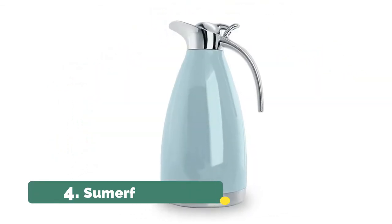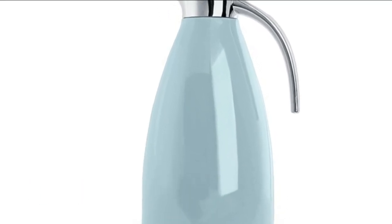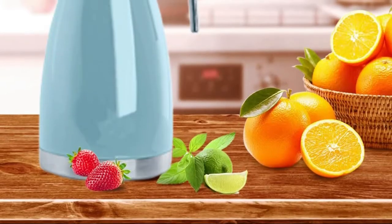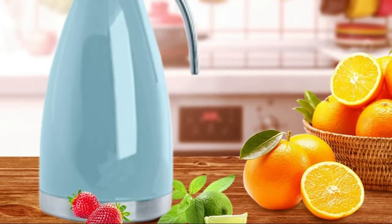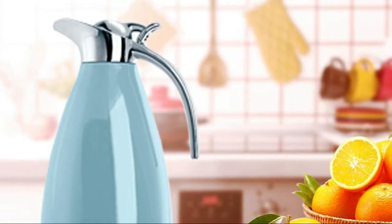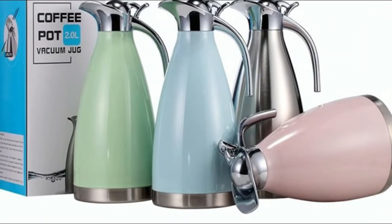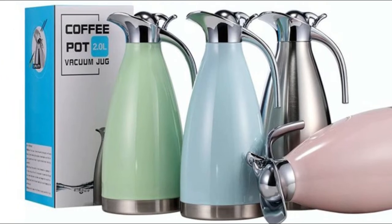Number 4. Sumerflos. Made of high-quality durable stainless steel. 68-ounce large capacity can satisfy the demands of everyday use. It will allow you to enjoy fragrant coffee at any time. Uses double-wall vacuum carafe insulated technology, locks in temperature to preserve flavor and freshness, excellent for holding cold and hot beverages.